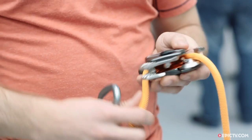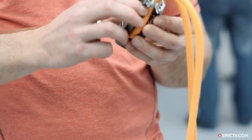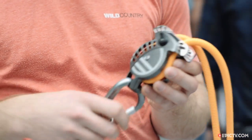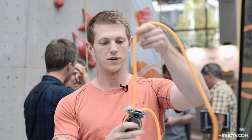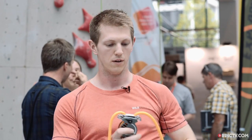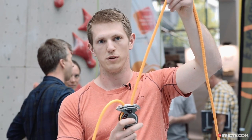First and foremost, it can be loaded in either orientation — we just pop this open and load the rope, lock it up again, carabiner goes in, and then it doesn't matter which side the climber is on. The climber can go up on this side or this side and it's the same result.